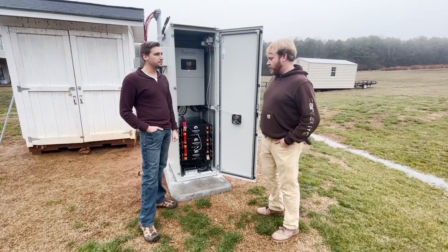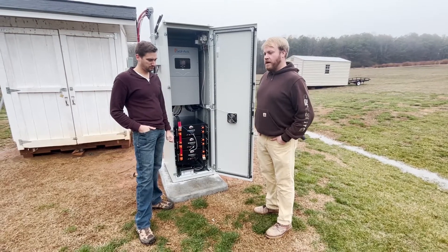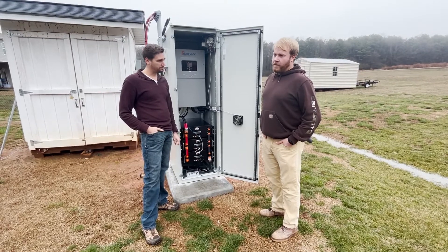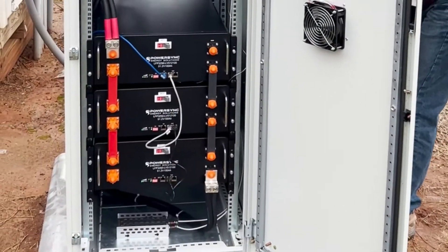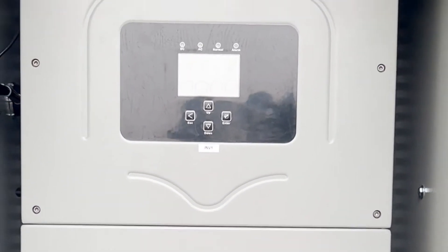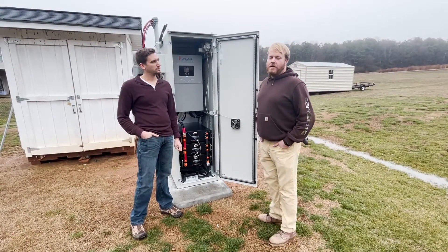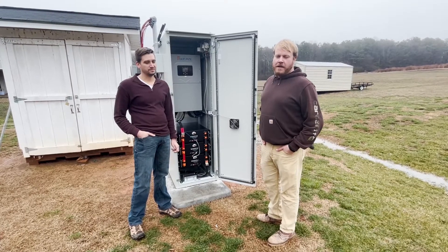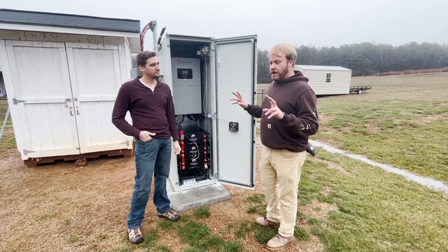It was definitely a trial and error process when working on the Revolt system. We looked at many different inverter providers and battery providers. We purchased their equipment, installed their equipment, and tested their equipment. They all have their pros and cons. But when it comes to a simple install, this unit here from Revolt is going to be hands down something you'll recognize right away if you've ever installed an off-grid system. I personally installed two Premier inverters at my home.